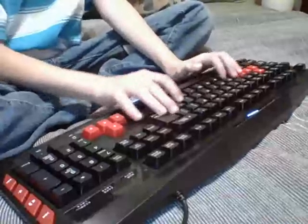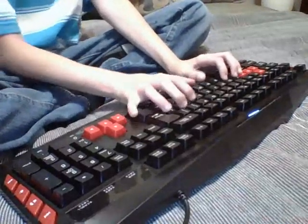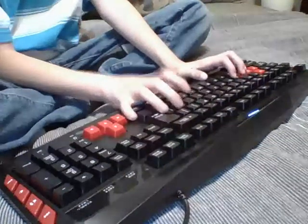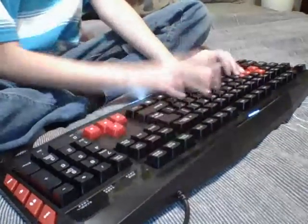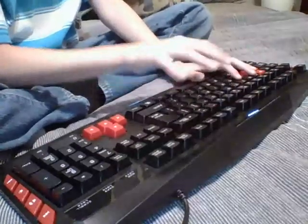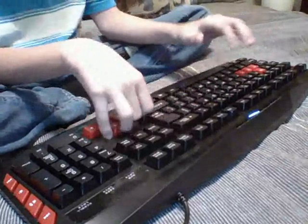It actually works the same as a real keyboard and it kind of replaces the whole built-in keyboard right there. You can't see it because I'm recording this with the Chromebook, but yeah, it replaces that.